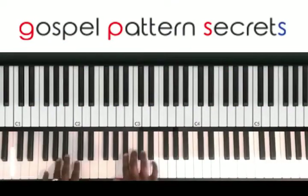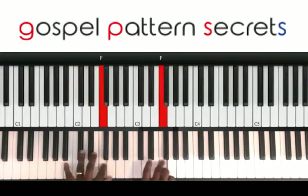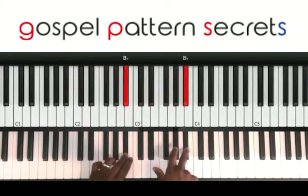We're going to be in the key of B-flat. Your B-flat scale is 1, 2, 3, 4, 5, 6, 7, 1.